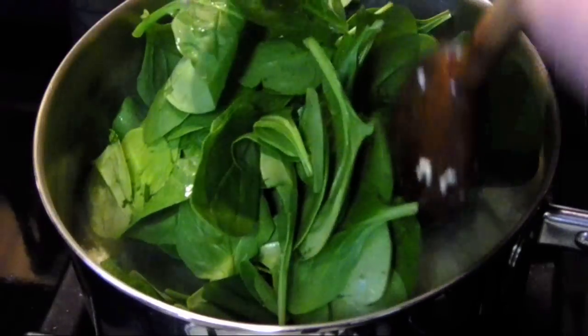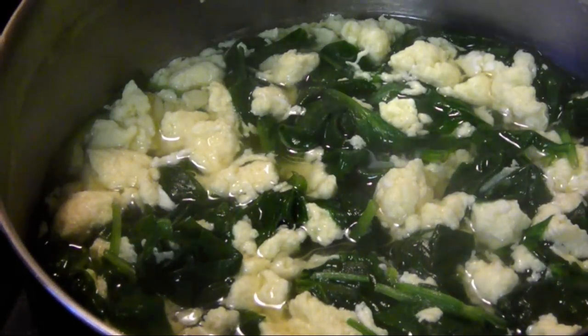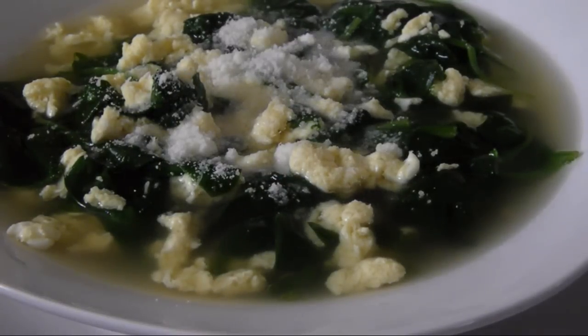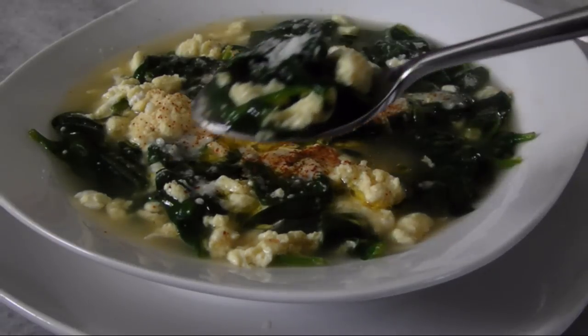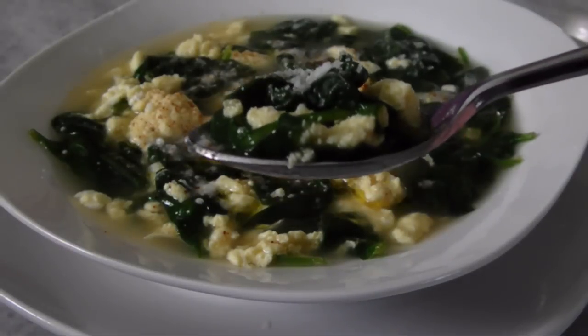Add the baby spinach — it barely needs a minute to wilt. And then this quick, delicious, budget-friendly soup is ready to serve. Top it with a little more Pecorino, maybe a sprinkle of cayenne, a drizzle of your best extra virgin olive oil, and you've got a quick bowl of Italian comfort food that I challenge anybody to beat in five minutes.